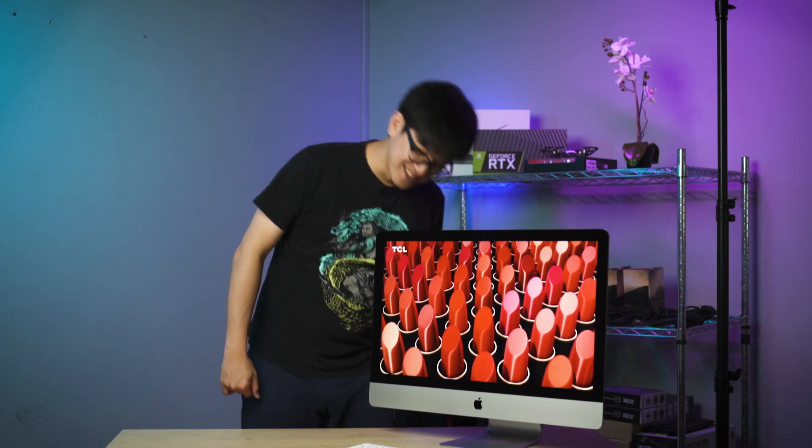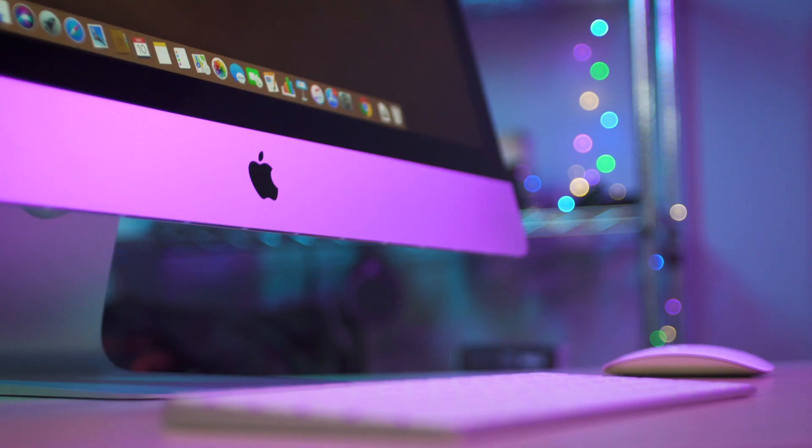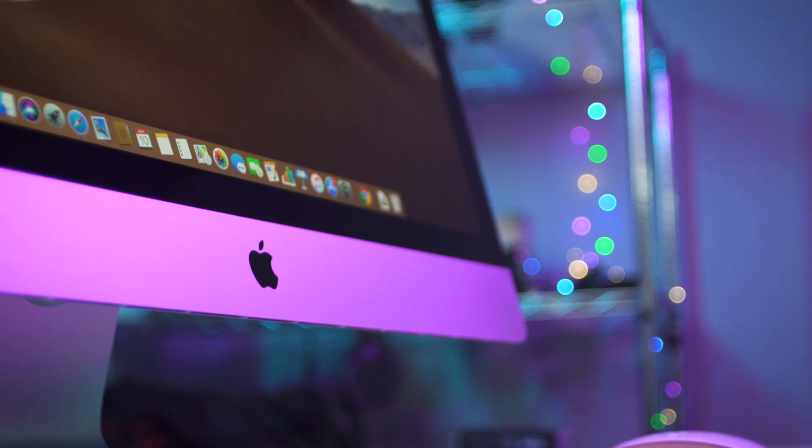It just smells like a new Mac. This configuration costs about 14,859 ringgit and it's not even the highest spec model. We'll definitely be doing another video on it, so stay tuned. Let us know down in the comments what you think of the 27-inch iMac with the 5K Retina display.